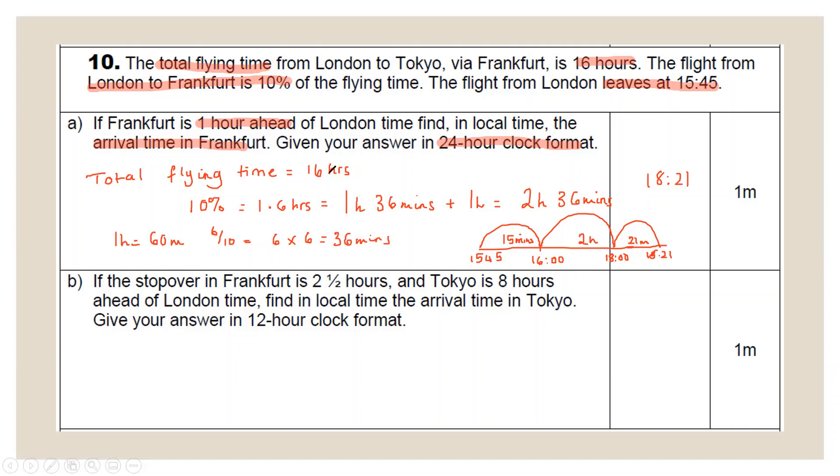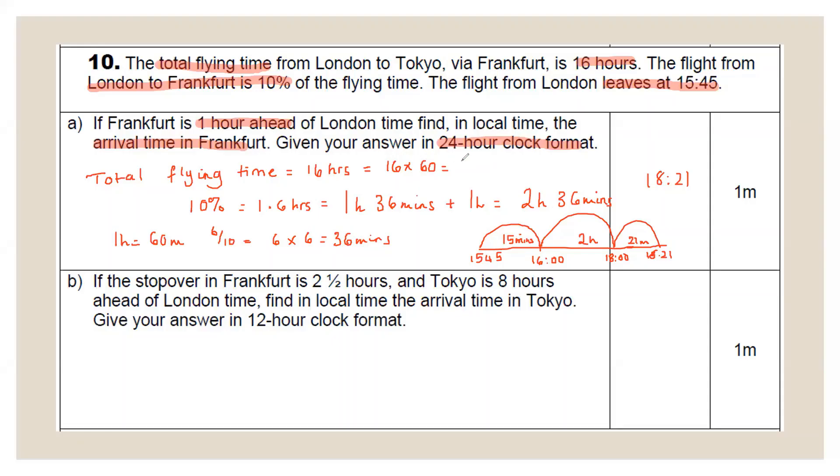Alternatively, if you're uncomfortable with decimal time, convert 16 hours to minutes: 16 × 60 = 960 minutes. Then 10% of 960 = 96 minutes = 1 hour 36 minutes — reaching the same answer. Factor in the one-hour time difference to get the same arrival time. Convert hours to minutes, find the percentage of minutes, then convert back.